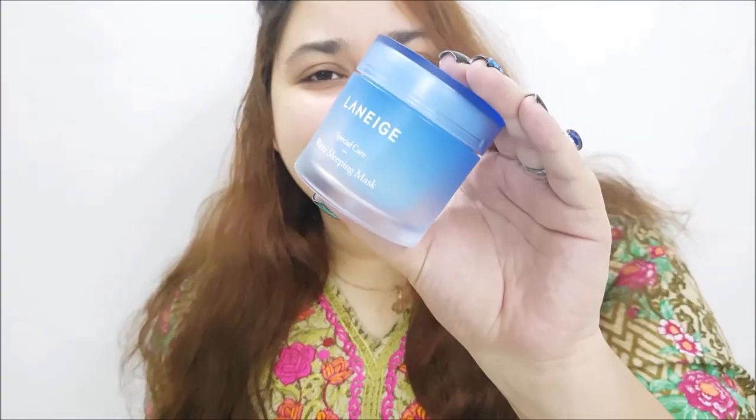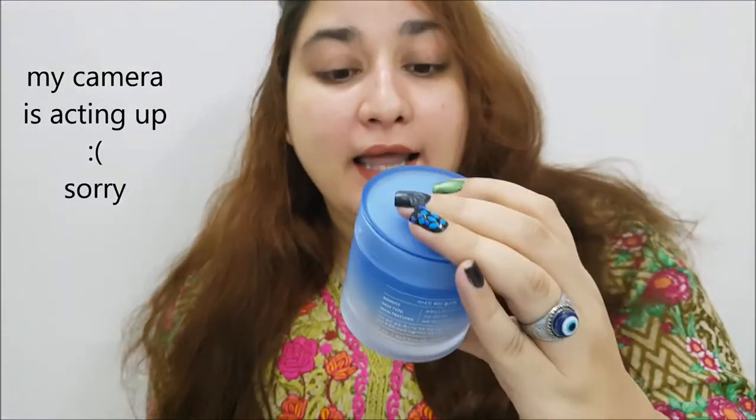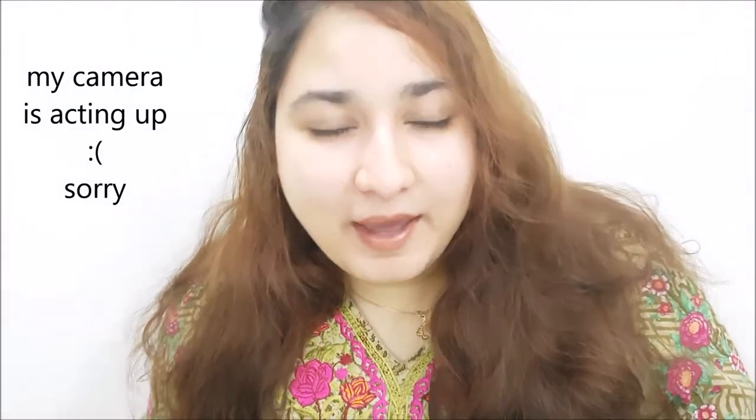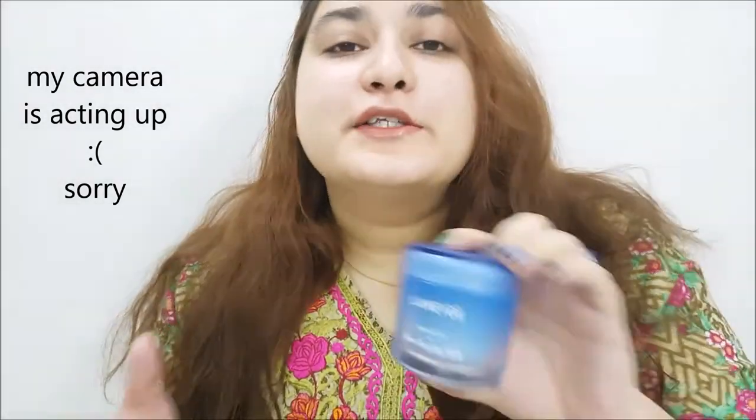Hello friends, this is me Laneha Chansu, welcome back to my channel. Today we are reviewing the Laneige Special Care Water Sleeping Mask.